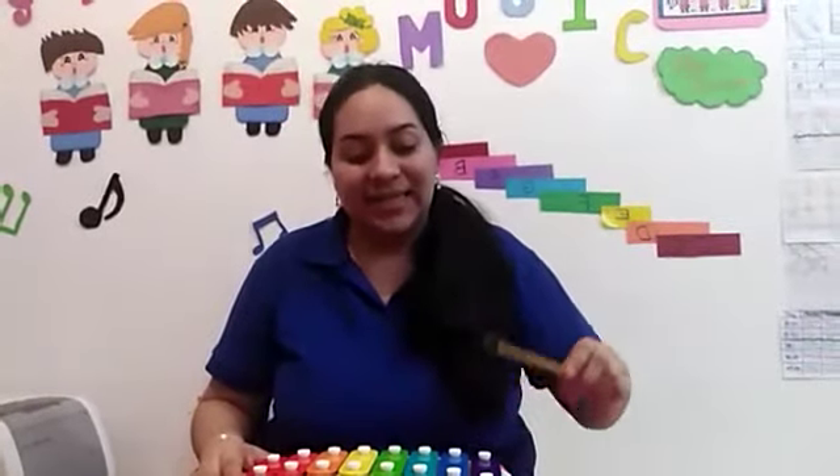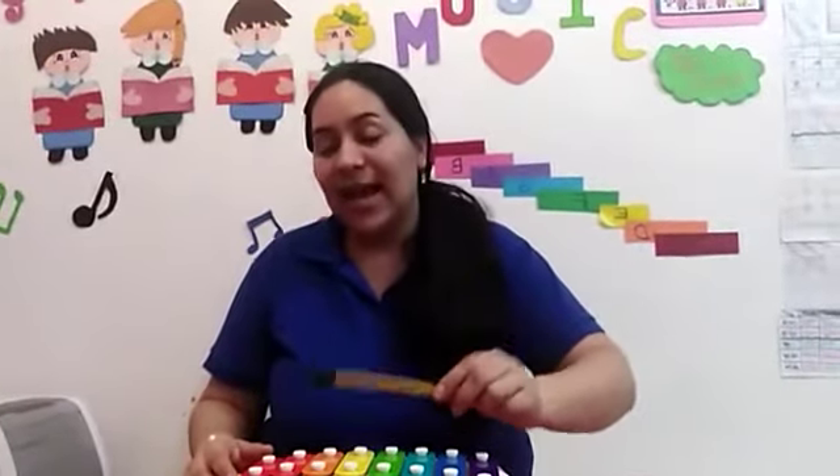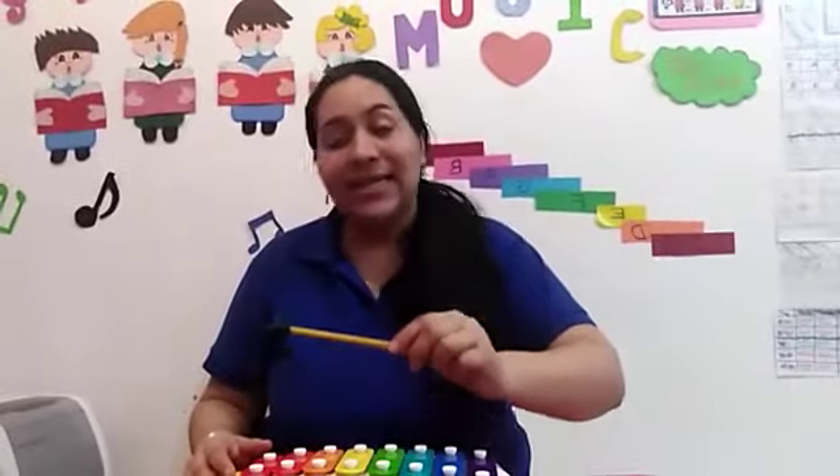The musical notes on the xylophone are C, D, E, F, G, A, B, C.